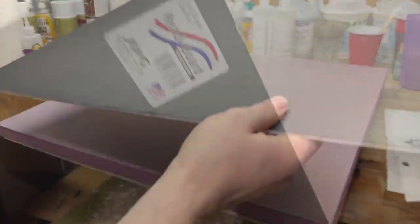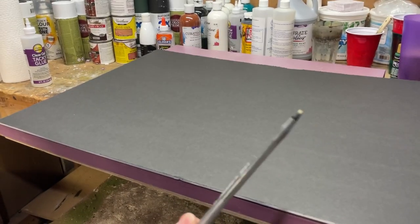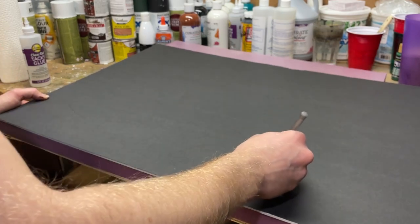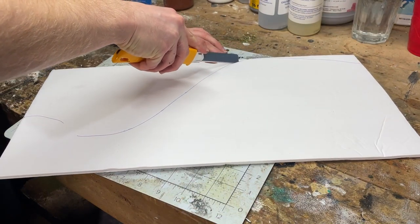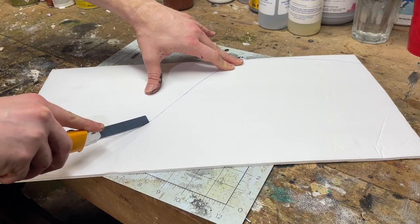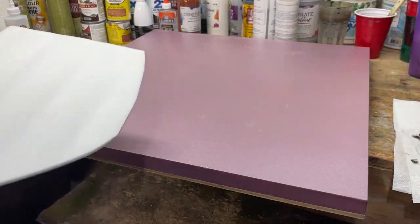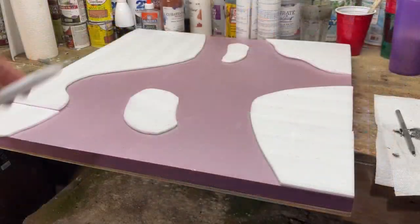Now grab your ready board or whatever thin foam you've chosen, lay that down on top of the XPS foam, and we're going to draw in the areas that we want to represent the land. If you remember the look of the swamp board at the beginning, you saw there were some water areas and some land areas. This is going to represent where the land is because it's just going to be slightly elevated from the base. Take out your hobby knife and cut out that shape you just traced. Now glue all of these shapes down to the XPS foam to create the layout of your swamp board.